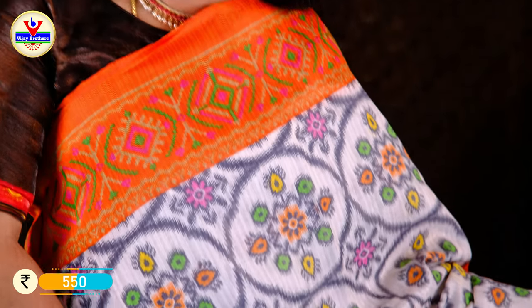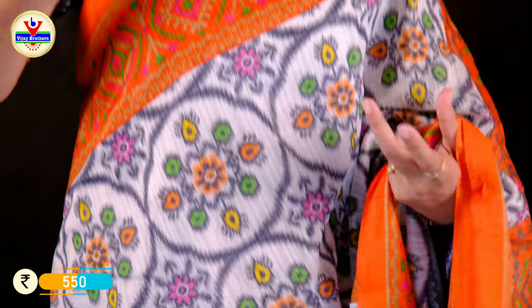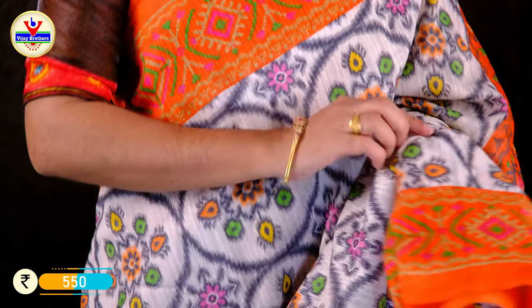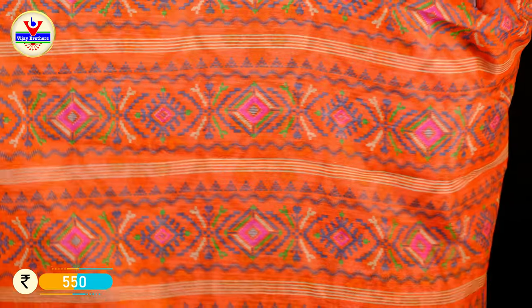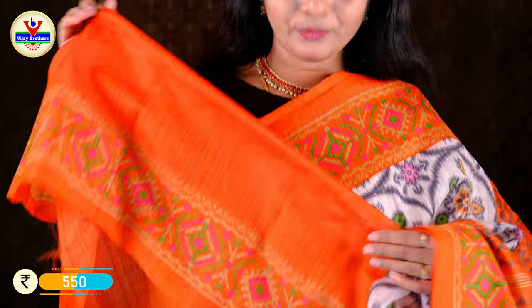This is the last variety. We have a white color with a border, a total floral design, and a lot of browns. We have white, black, orange, green, yellow, and multicolors. We have a lot of floral designs — printed and painted in orange and other colors. The designs are all-over lines. We have a blue color as well. Blouse is included.